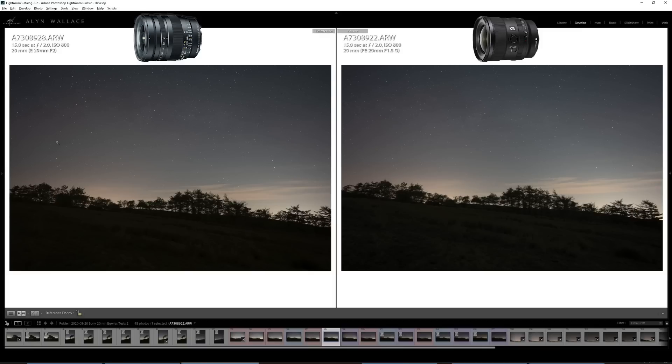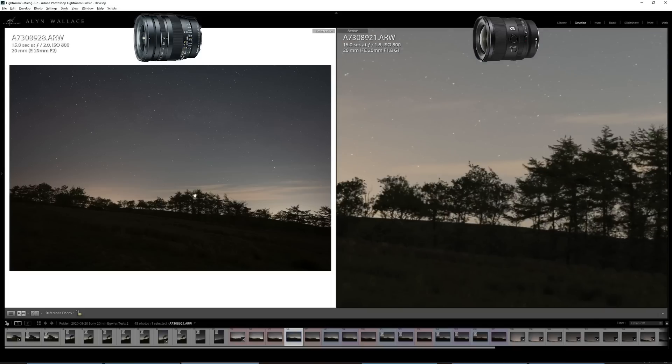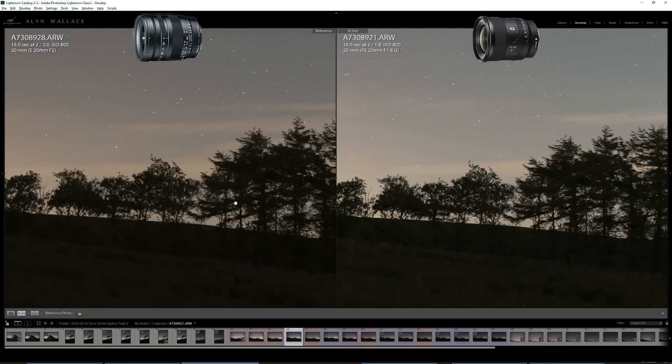The Sony is brighter because the vignette on the Tokina is really strong, which was one of my biggest issues with it — especially in time-lapse. It never really felt like an f2 lens; the light transmission isn't great and it felt more like an f2.8 lens when shooting at f2. So I was really relieved to see the Sony has better light transmission. Even at f1.8, the Sony is way sharper than the Tokina at f2.